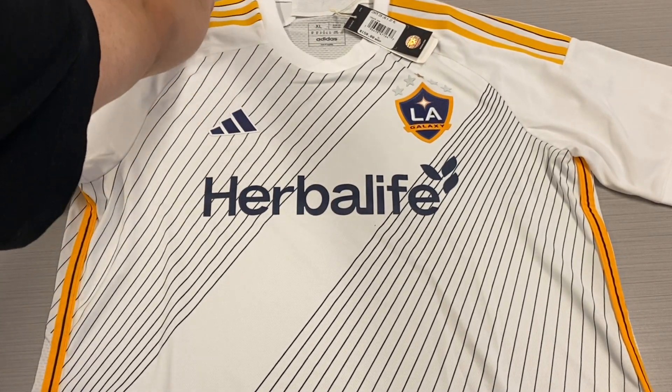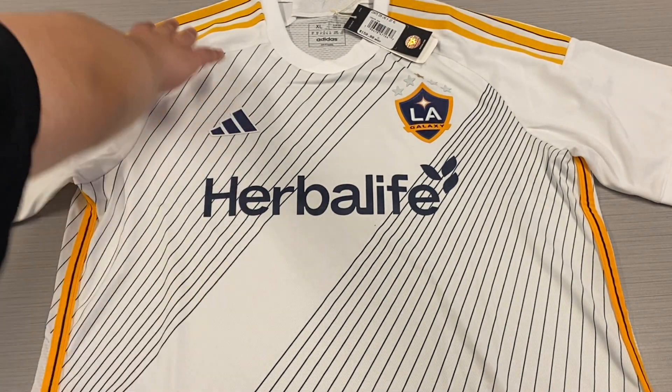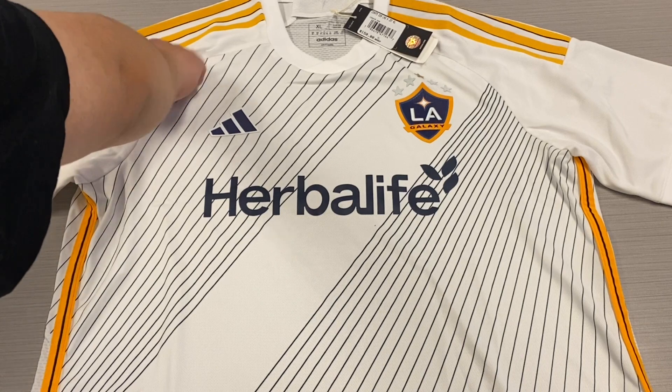And then underneath, we have the blue trim — just like on the road jerseys, which had the yellow and red trim underneath.